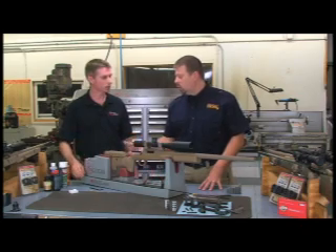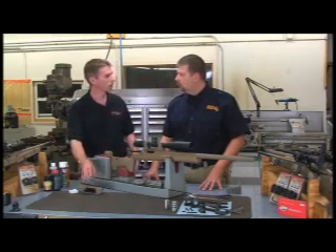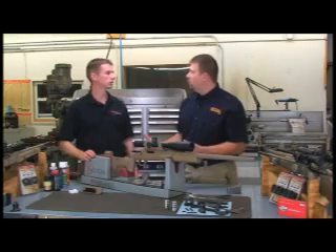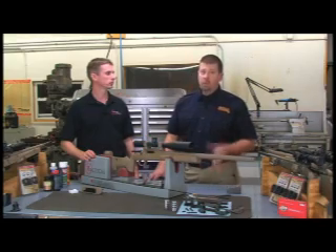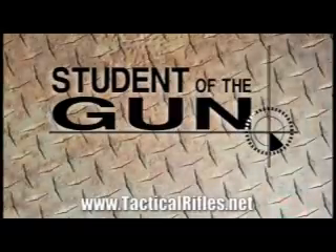So the cheek piece must be lowered — could you just remove it altogether if you wanted to? You can remove it completely to get it out of the way. Well, David, I appreciate you taking the time to talk to us today. We want to remember that if you've spent money on a custom-built accurate rifle, you want to take care of it properly.